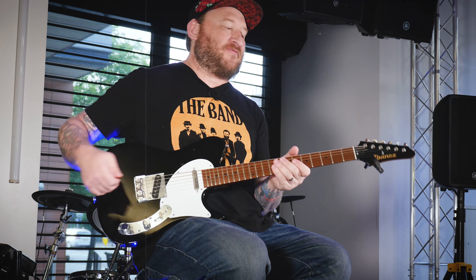Hey, Josh Smith here at Guitar Guitar and this is my Artist Toolkit. Today I want to talk a little bit about hybrid picking. I got my signature Ibanez guitar here, the flat V1.